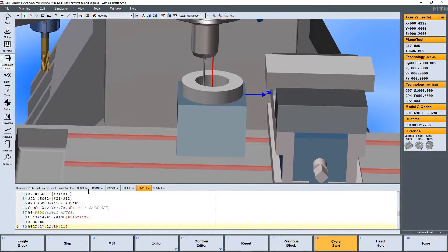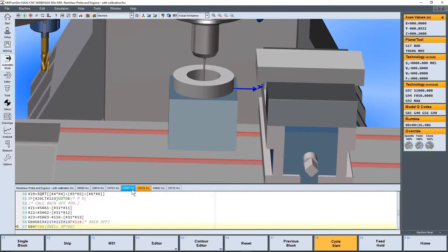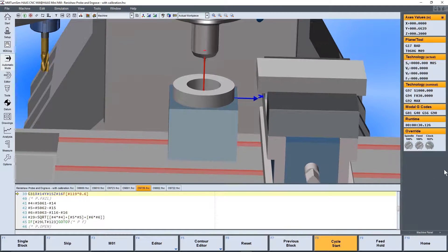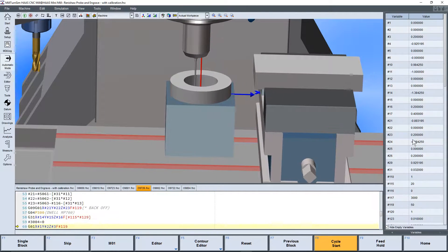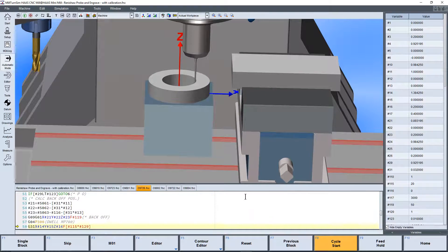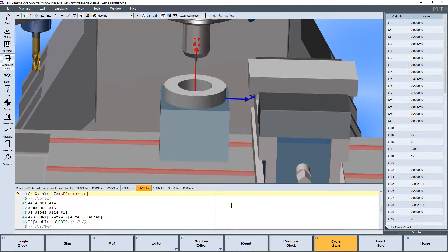You can see as we start our probing cycle, we're going to load up all of our Inspection Plus subroutines. At the same time as they're running, we can watch the macro variables being updated in real time as we run that calibration cycle.